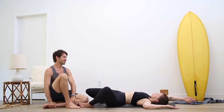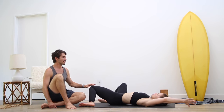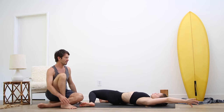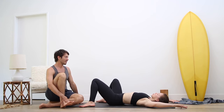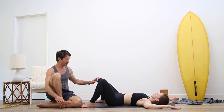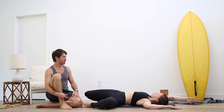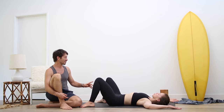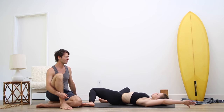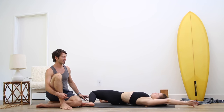Come back up. Change sides — left knee over towards your right foot, stretch the left arm over. And back to center. Inhale, change sides — right knee over towards your left foot, stretch your right arm over. Back to center. Change sides — left knee over towards your right foot, stretch your left arm over. And back to center.